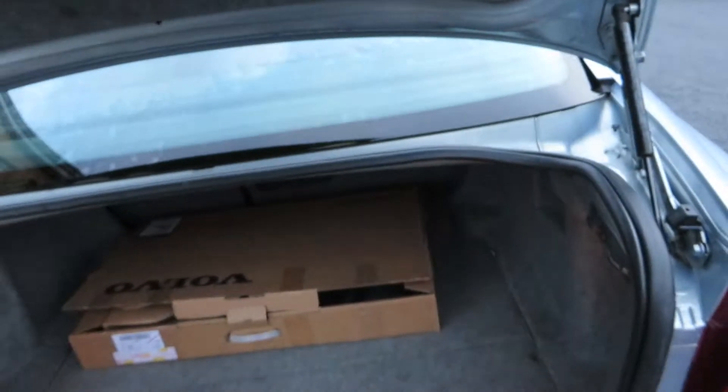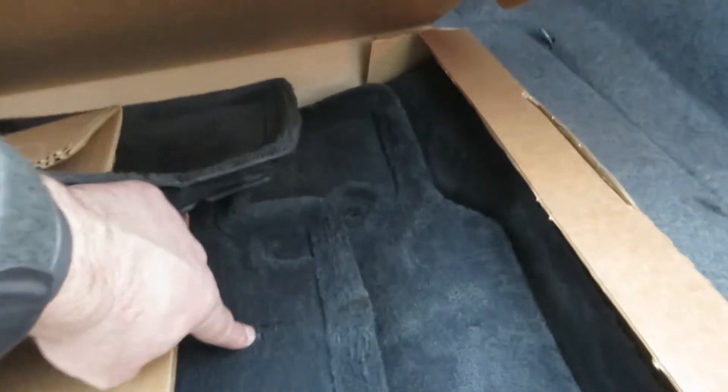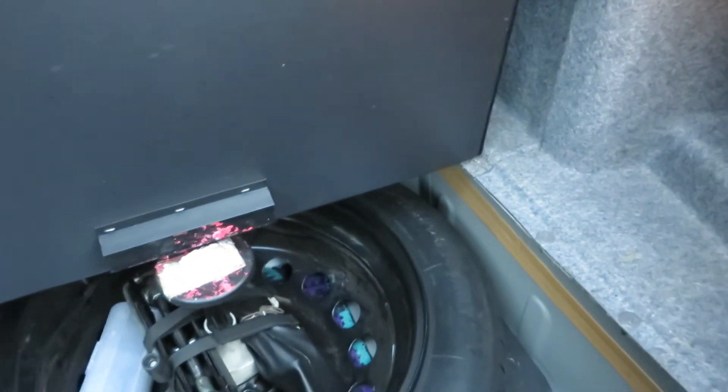Let's just have a look in the boot. Very clean and tidy — a bit of a wet background here but otherwise okay. In here we've got a box and some carpet mats. All brand new, but there's a little mark on one of them so they have been used. And if you look underneath, we've got the spare tyre and the tools.